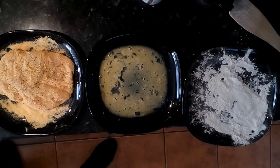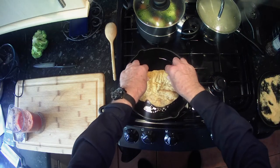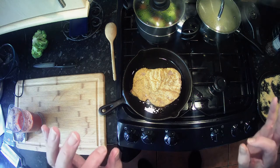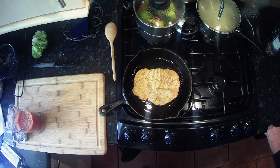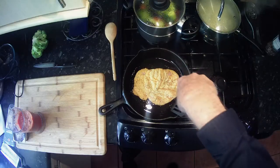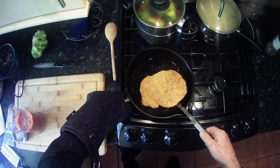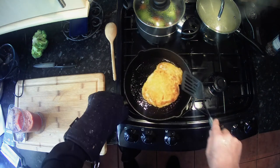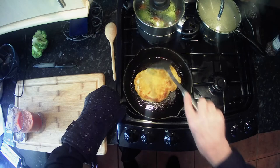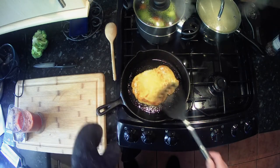We're going to pop our chicken in. Sizzle — that's what you want to hear, a nice gentle sizzle. Use a fish slice to lift up the chicken portion, run the oil around the pan carefully, and flip it over. That isn't entirely cooked yet but we're doing it on both sides to get it going nicely.